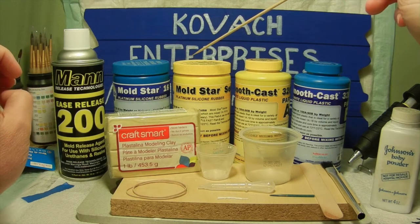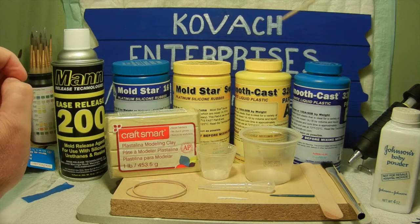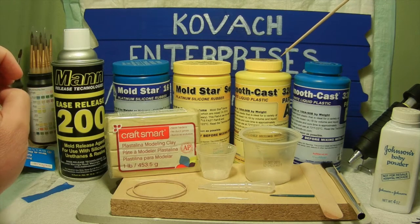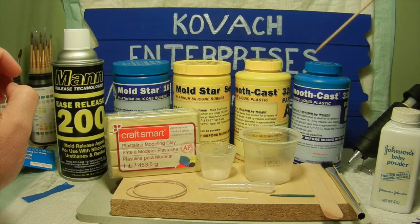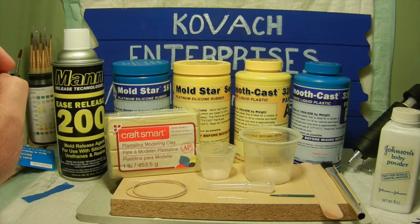The Mold Star 16, once you put the two ingredients together, has a pot life of six minutes and a cure time of 30 minutes. As far as the Smooth Cast 320, it works a little bit faster — the pot life is approximately three minutes and the cure time for the resin is about 10 minutes. These are the basic components I'm going to be using.